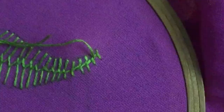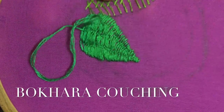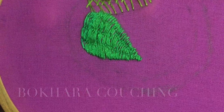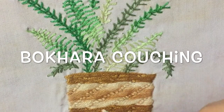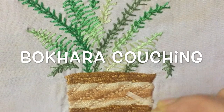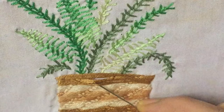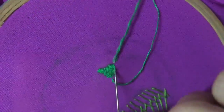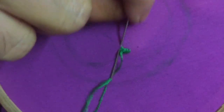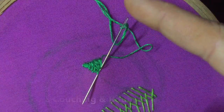The next stitch is the Bokhara couching. This stitch is useful and ornamental for filling shapes of leaves and petals of flowers. In this artwork I have used it to give an ornamental and nice 3D effect to the flower part by using all six strands of the embroidery floss. And in this demonstration of a leaf I am using only two strands as we normally do.